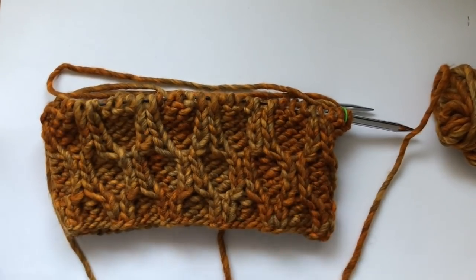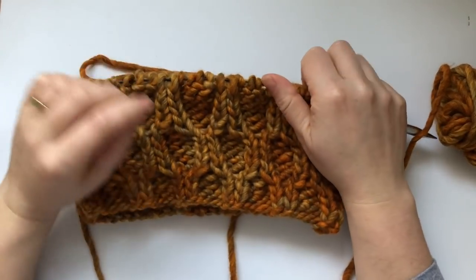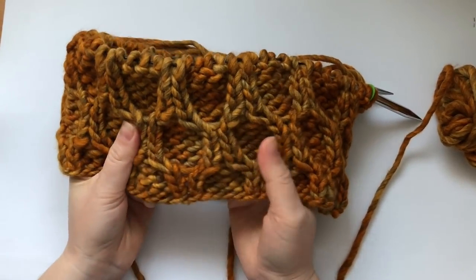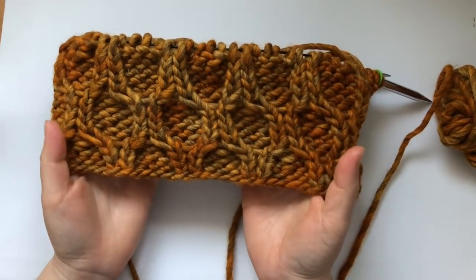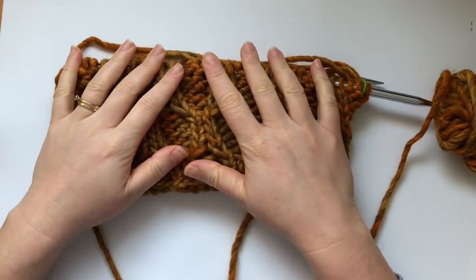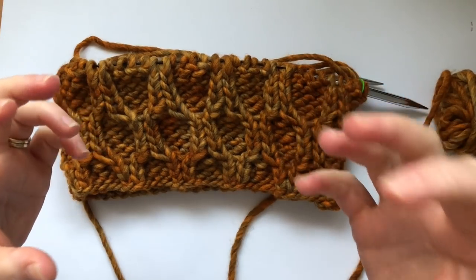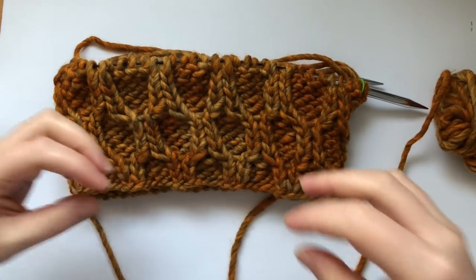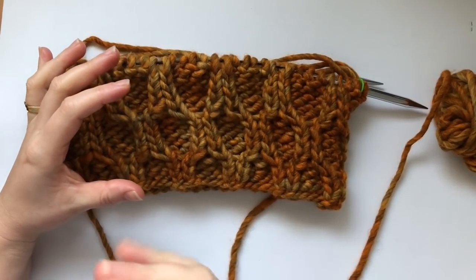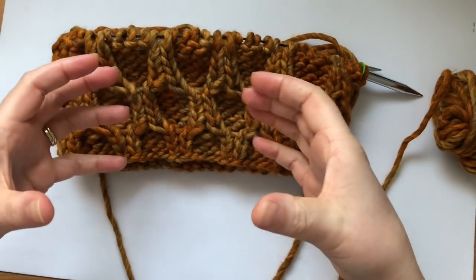Hi everyone and welcome back to my channel. In today's video we're going to learn to knit a cowl. I have this extra chunky beautiful yarn from my Knit Crate, and I decided to make a cowl with it. I made my own pattern because most cowls you find are too large — I like mine high up keeping my neck warm, so I made it a bit narrow.